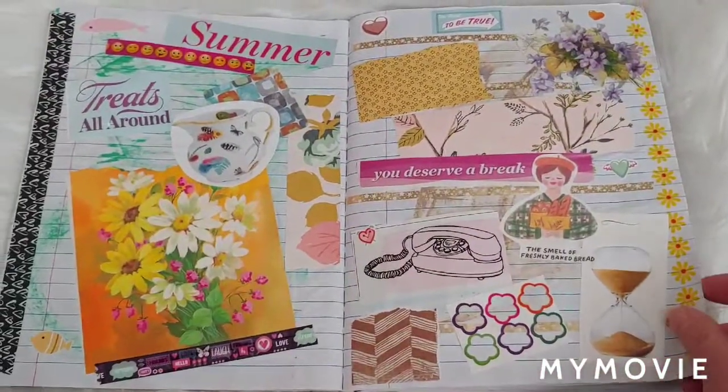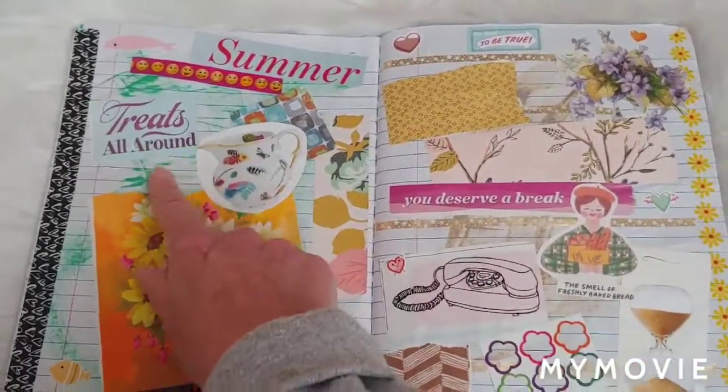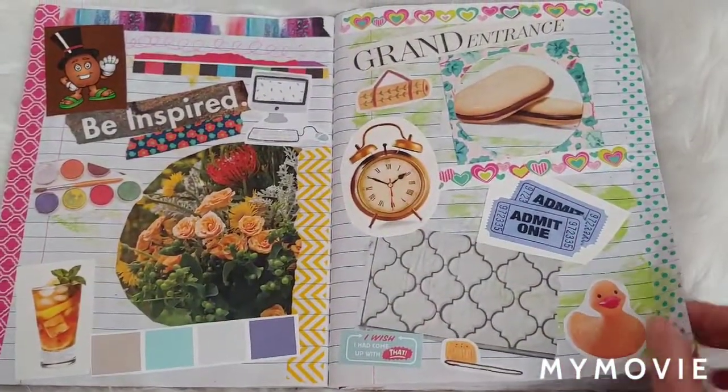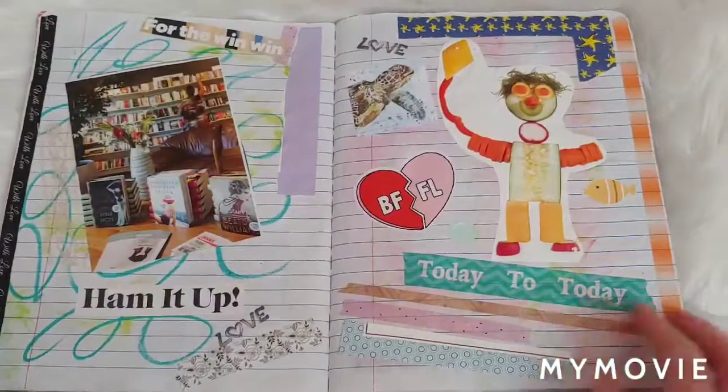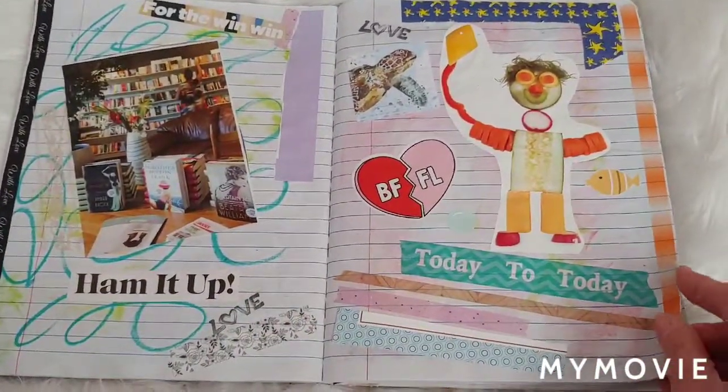And again, I did not cover the whole page, since I had put some inks and paints and stuff on it.